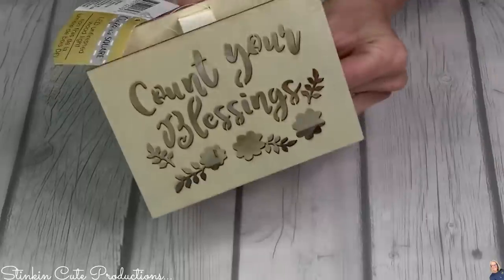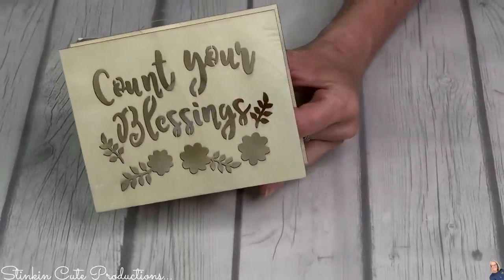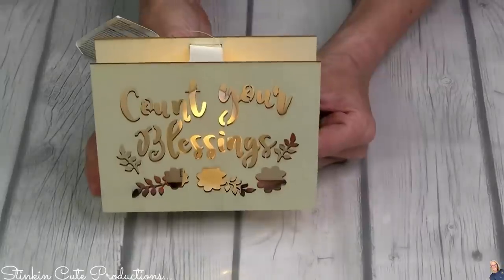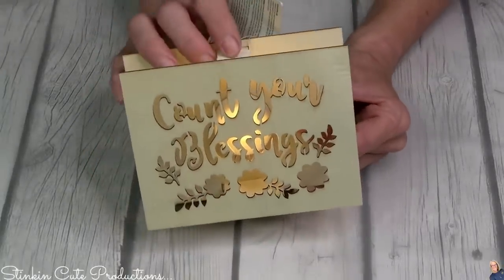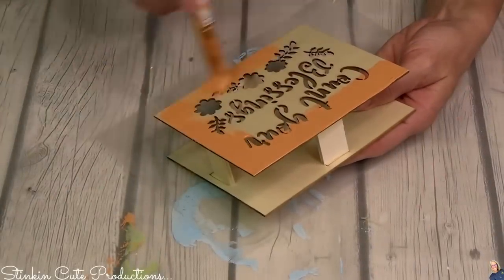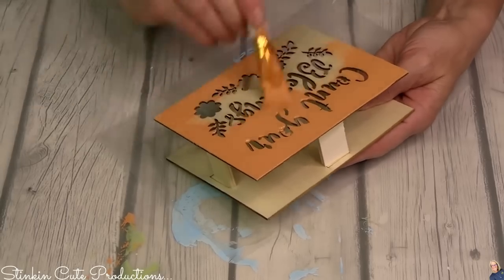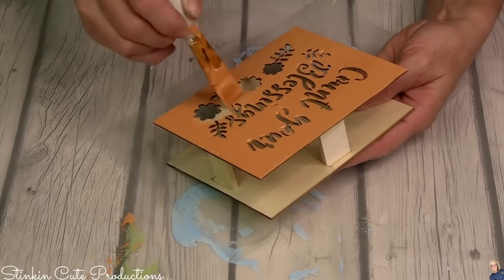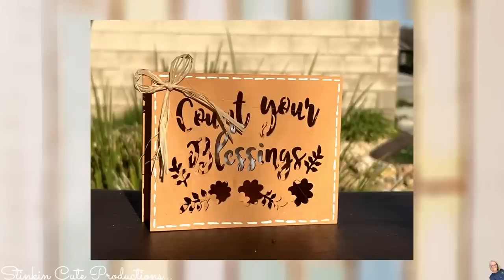This light box is another fun piece to add to the tray because it adds a light element. 'Count Your Blessings' is perfect for this spring and Easter tray, so I gave it a good coating of pastel orange paint and finished it off with a raffia bow — easy peasy.